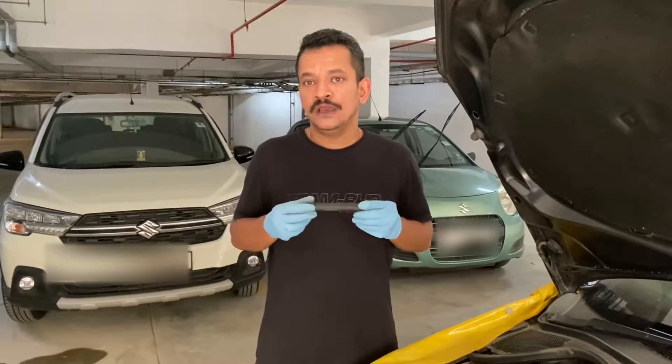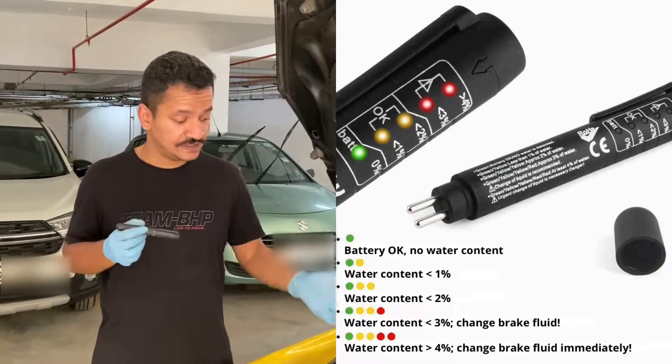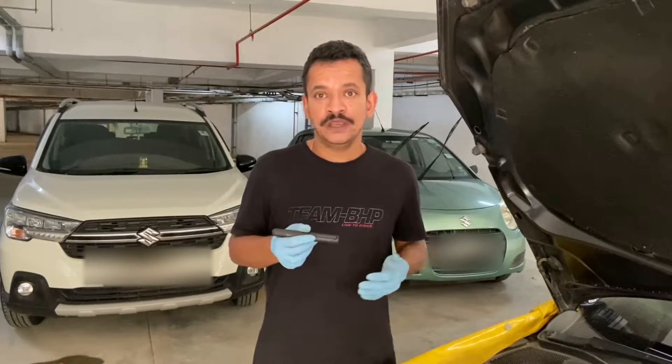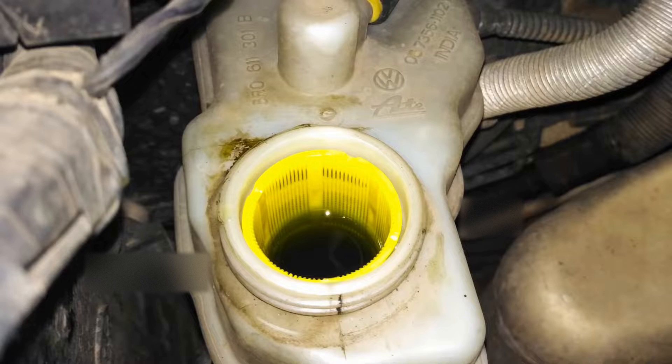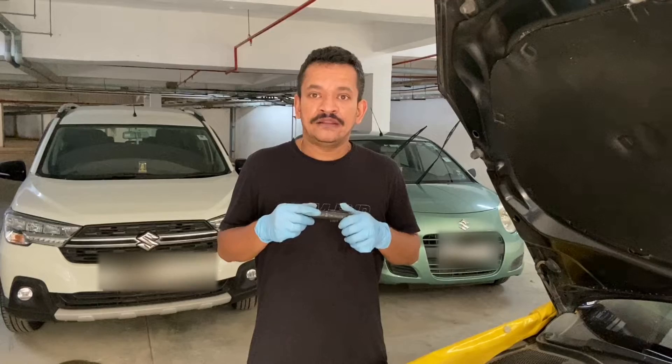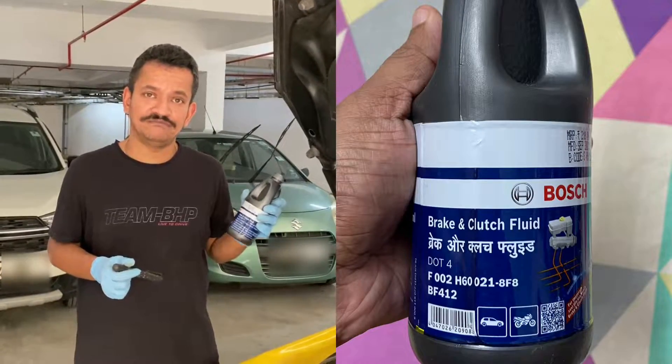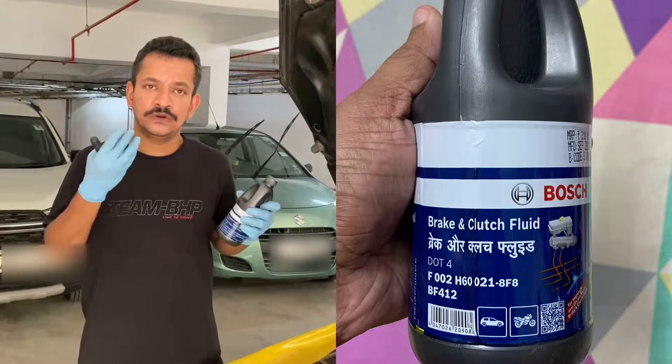I also have this handy tool that shows the quality of the brake fluid depending on how many LEDs light up. Basically it measures the quantity of water contained within the fluid — the more water, the more LEDs will light up, indicating you need to replace your brake fluid quickly. If your brake fluid is brown in colour, you definitely need to get it replaced as soon as possible. The replacement brake fluid I am using is Porsche DOT 4 brake fluid, available at most car service and parts outlets and even online.